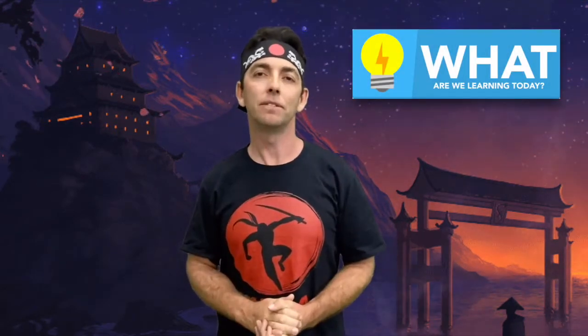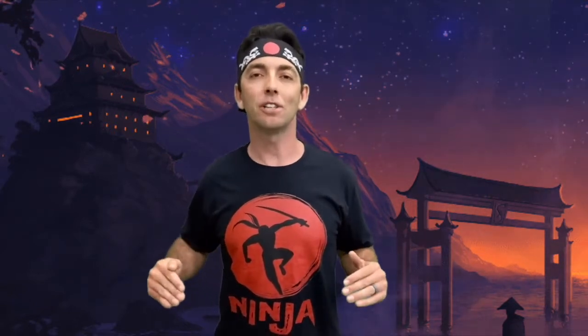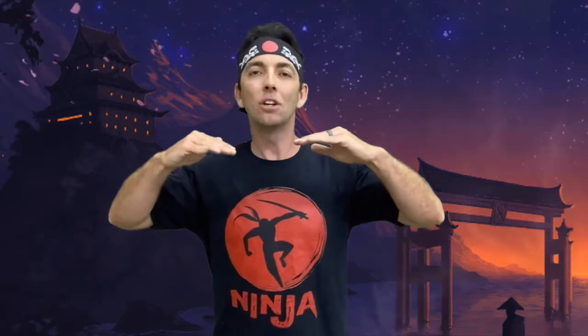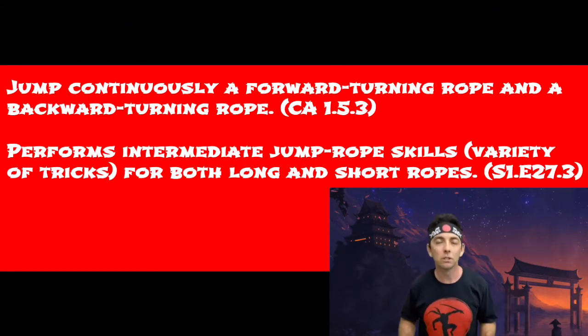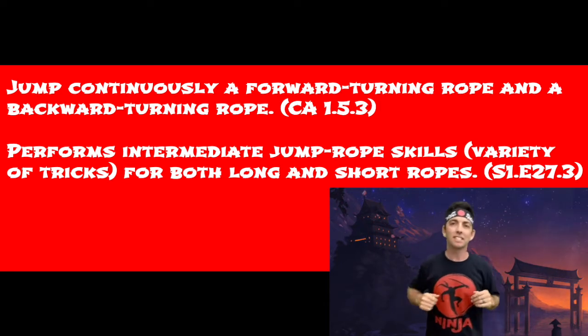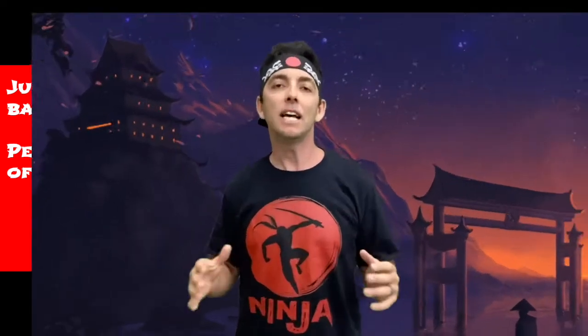Hello everyone, hope you're doing well and staying healthy. Today you'll go on a jump rope ninja quest where you'll challenge yourself to reach hero, master, or even legendary skill levels. You'll jump rope forwards, you'll jump rope backwards, you'll jump rope side to side, and a variety of other challenging tricks.